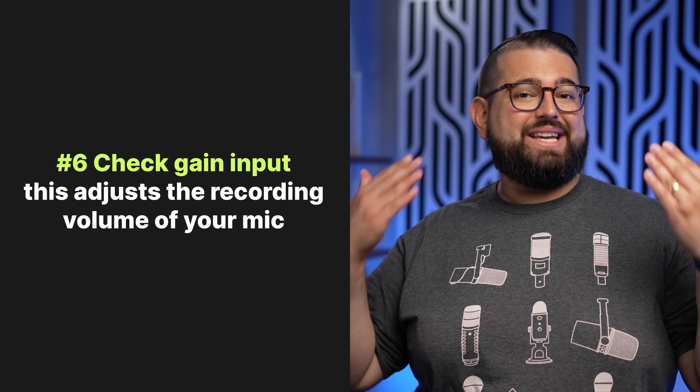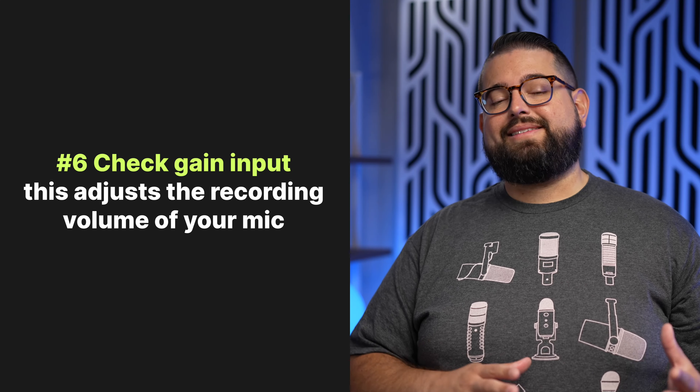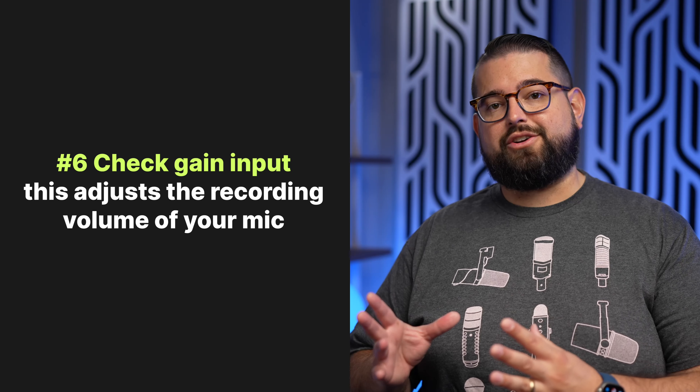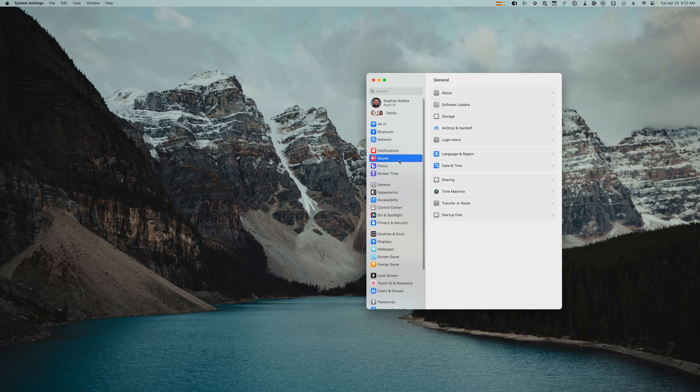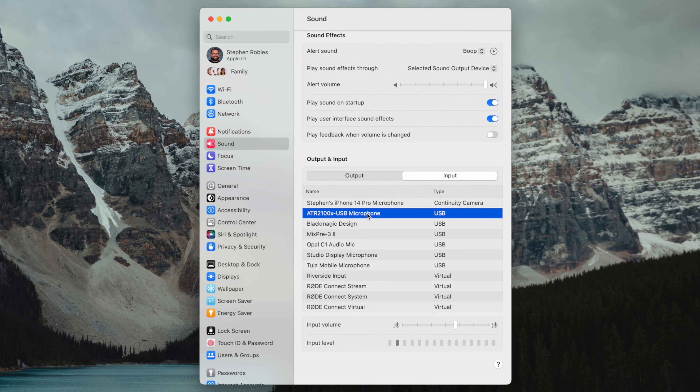Number six, and this is getting a little more advanced: you need to make sure to check the gain or volume level of your microphone. This is different than the volume you'll be hearing in your headphones or the volume of your computer. Many times when you plug a USB microphone or an audio interface into your computer, Mac or PC, there's a separate audio input gain level. On a Mac, click the Apple icon in the top left, go to System Settings, click Sound in the left-hand sidebar, choose the audio input you'll be using like your USB microphone, and here the input volume is already set.